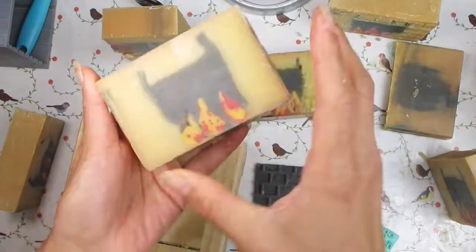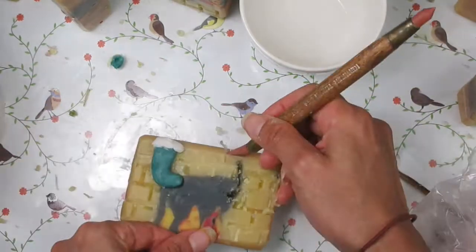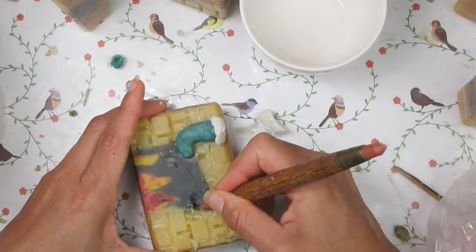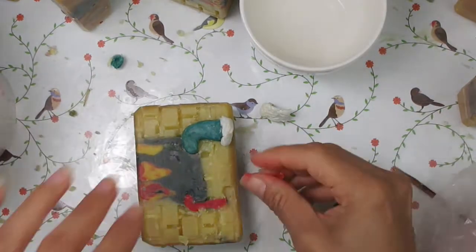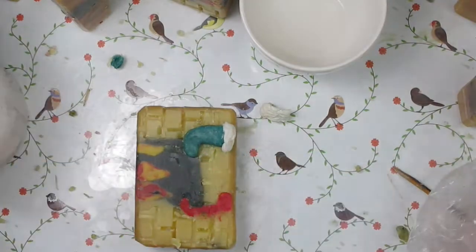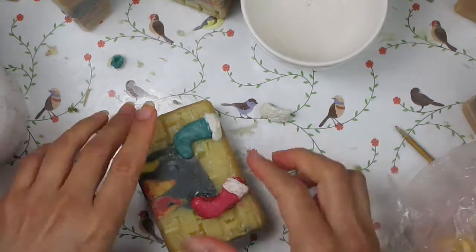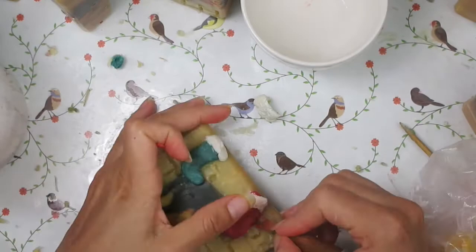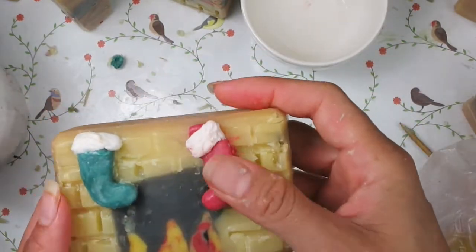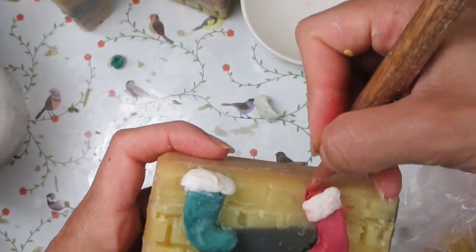To add the stockings to the front of the soap I use a pointy tool to scratch out some of the soap from the surface in the place where it's supposed to go. Then I use some sticky soap dough and fill that in — this is going to act like the glue. I added some distilled water on top and then I push the embed in. I had made these embeds a few days before so they are firm. Now this is one way of doing it.